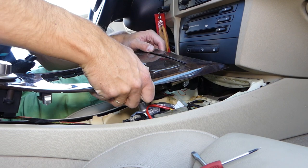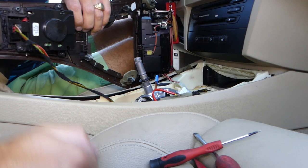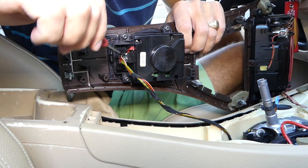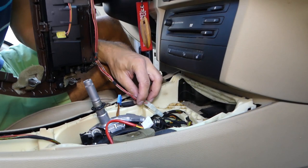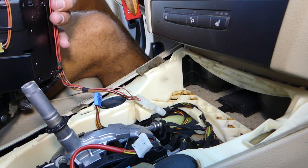Pull it towards the back. Now we need to disconnect the wire here. This wire has one tooth on the bottom — with a flat head screwdriver barely pry it like that, and pull it out. You can see that whole piece is now out.